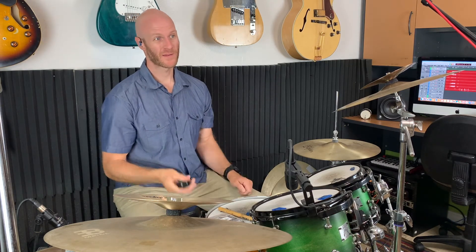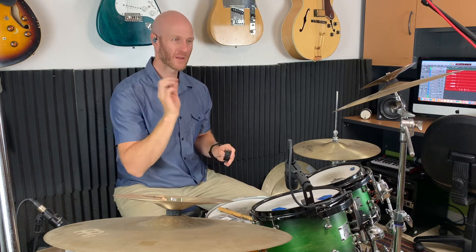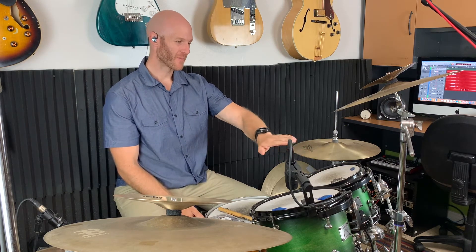You can experiment moving Moon Gel towards the bell, away from the bell, on the outside of the cymbal, on the inside, towards the middle of the drum — all kinds of different sounds from just a little tub of Moon Gel. I've been using it for years and really like it. Another cool thing is that it's washable — if it gets dirty you can clean it with light soap and water. Eventually it does dry out and fall off, but it'll stay stuck to a drum head for a really long time — I have one that's been on there for about a year.